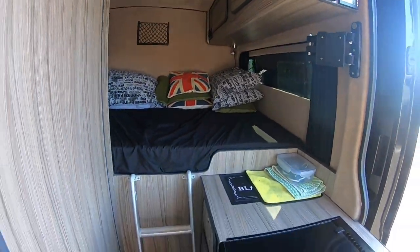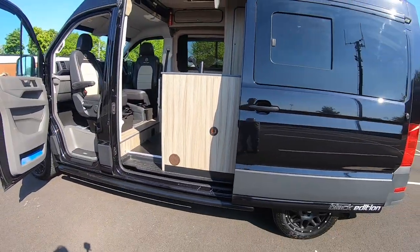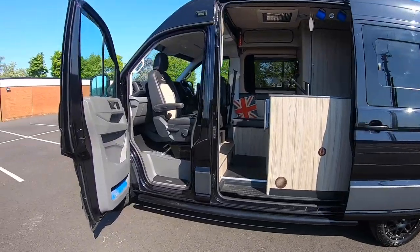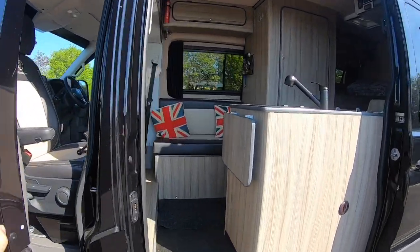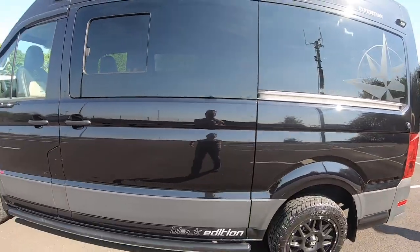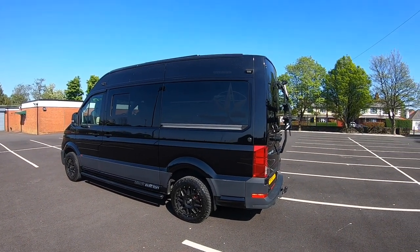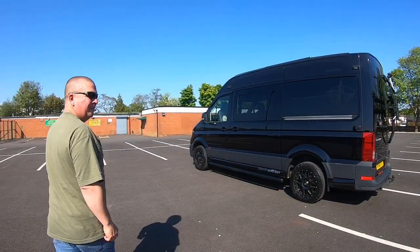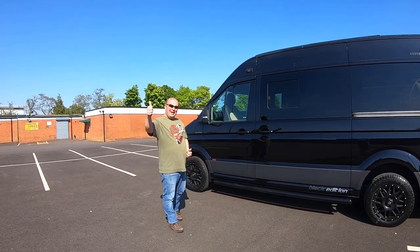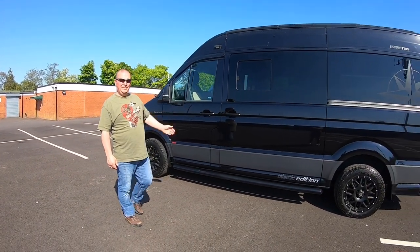So there you go guys, an update on the crafter. Any questions? I'll answer them straight away. We've owned this now for 16 months and we absolutely love it — after having so many T5s and T6s, it's amazing. Thanks for looking guys. I hope you're all well through this Covid business. Give me a like, and I hope to see you at the Volkswagen shows or at Shell Island, where we spend most of our time. Bye!